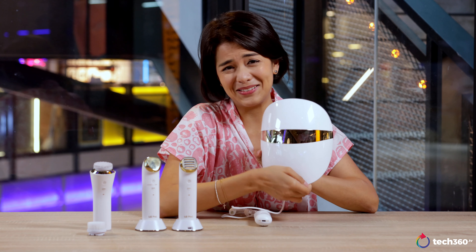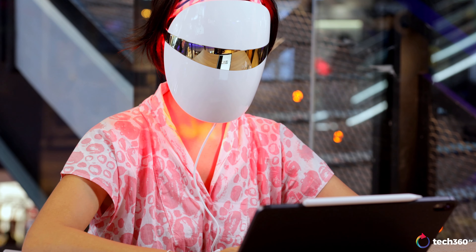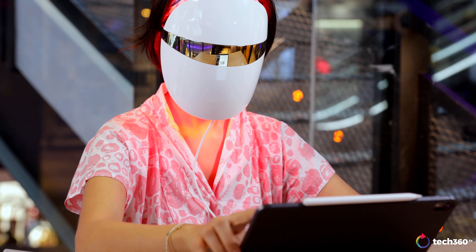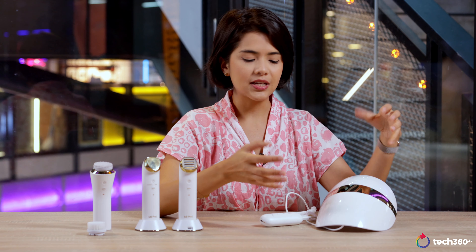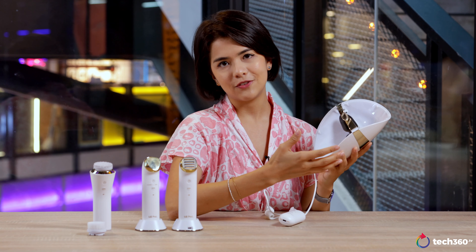Every single time I used this I fell asleep, because I used it at the end of the day in bed just chilling out. You don't feel anything, you don't hear anything — it's really relaxing. The only thing you hear is a voice assistant counting down the three-minute and six-minute marks. There's also a safety feature where the lights only turn on when you're wearing it. LG also claims this is the only FDA approved mask out there, so you know it's completely safe.